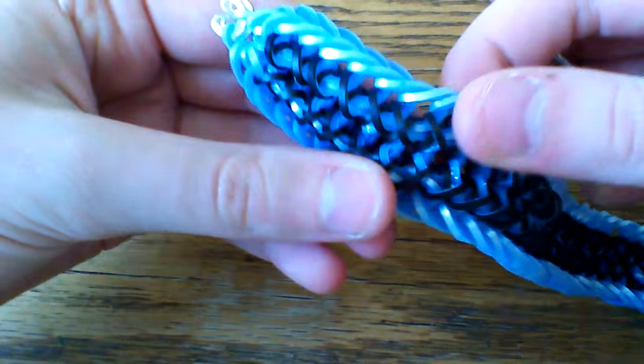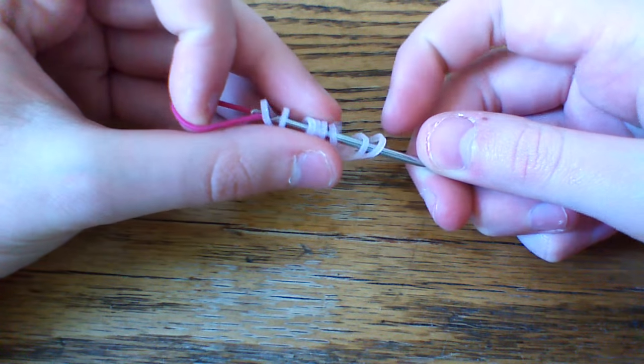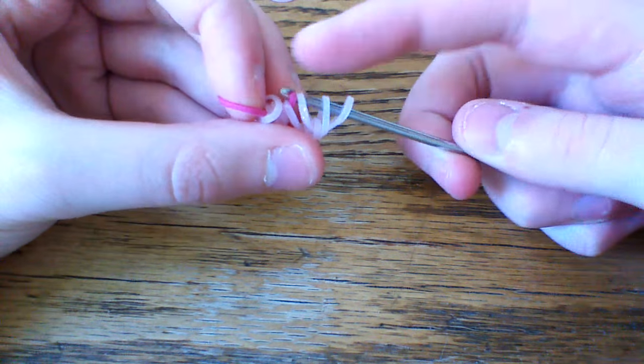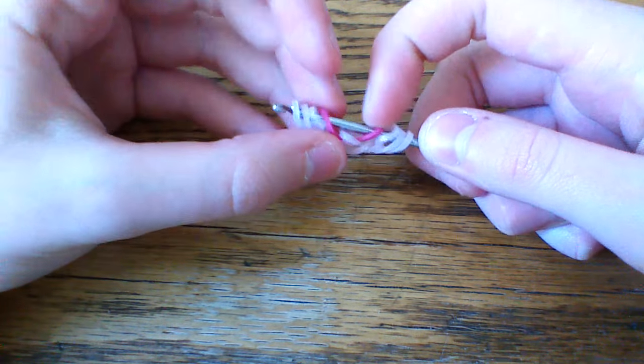Now what we're going to do is grab one of the center colors — here I used blue sweets paradise, but today I'm going to use fuchsia. So I'm going to pull this through the first five loops and then I'm going to lift the outer three, so we're going to keep those middle two down there.